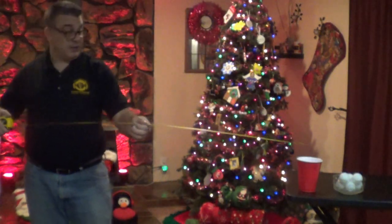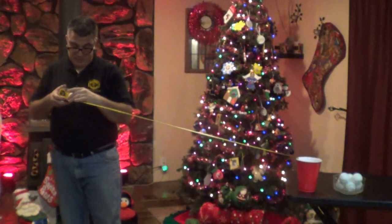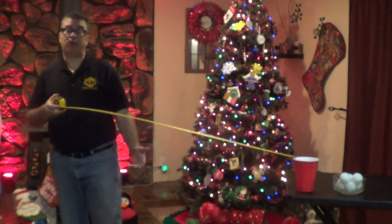Boom. Let's increase the difficulty. Let's make it 4 feet. We're going to go, we're going to roll. That one rolled right over my cup.